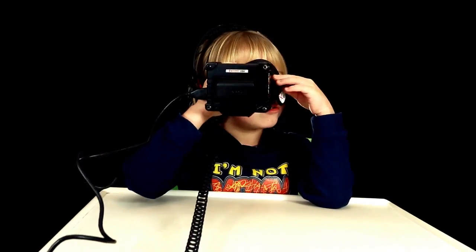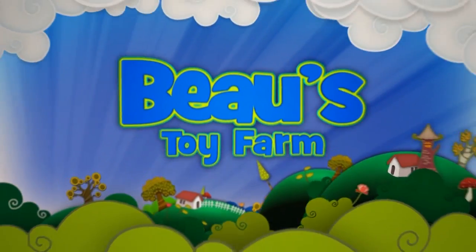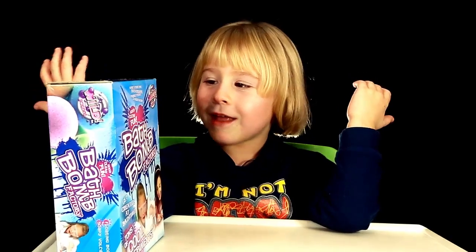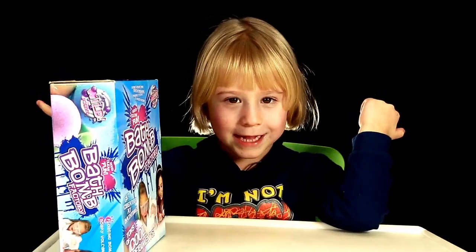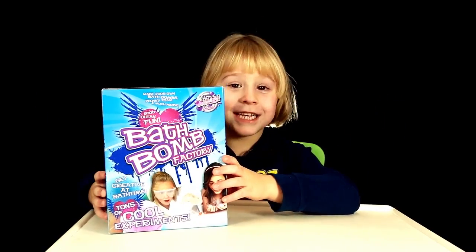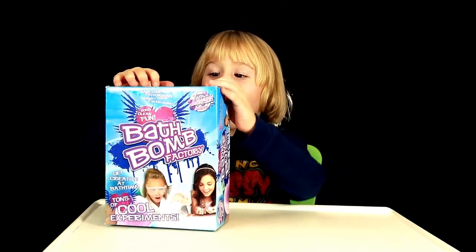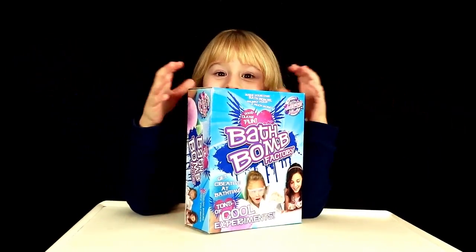Hi and welcome to Balls Toy Farm. Thanks for coming to my shop because we've just started to do the toy farm. So now we're going to make bath bombs today. Here are the steps to do it. It's really for 8 years and over — I'm only 6 but I know what I'm doing obviously. Let's open up and see what's inside.